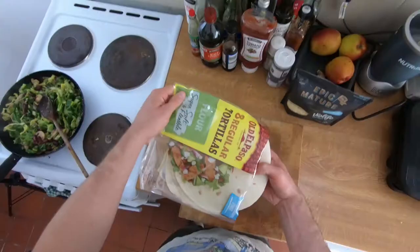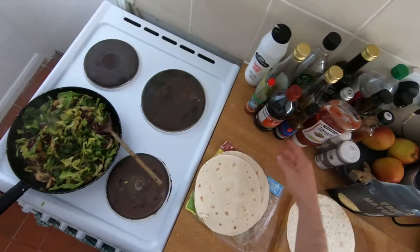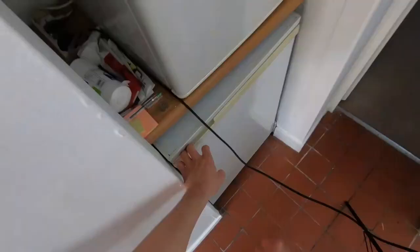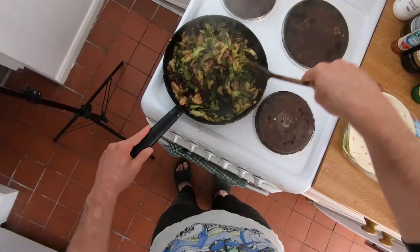Let's season this a little bit — soy sauce and some white wine vinegar to give it a bit more of a kick. Actually, let's go lemon juice instead. And let's add a bit more chili as well. So now we've got rid of the liquid, let's take this off the heat.